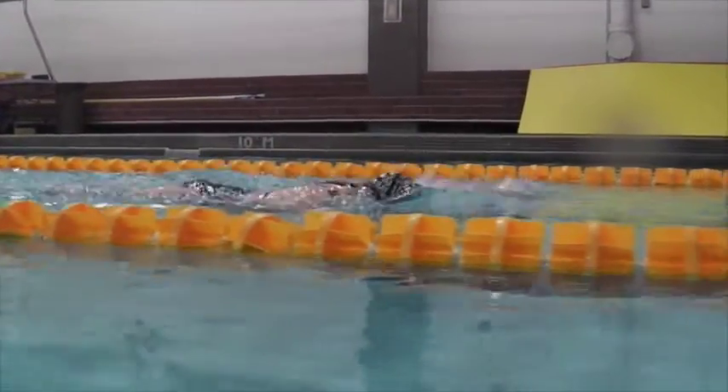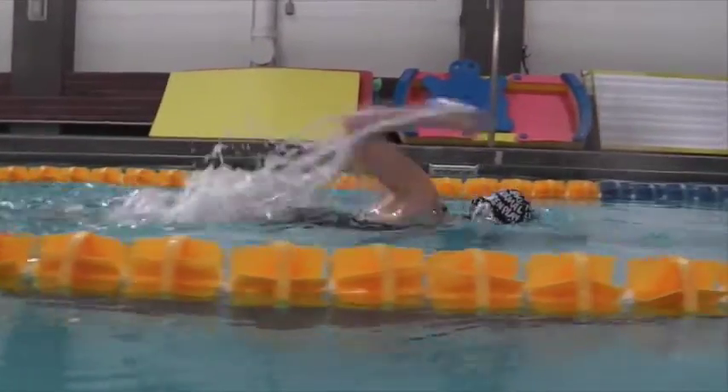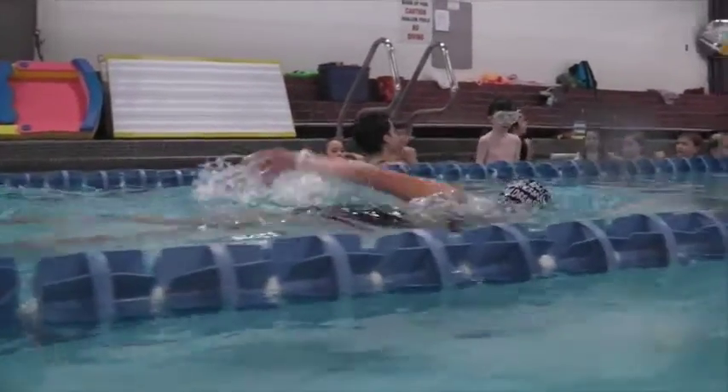Over the water here we can see delayed rotation on the head position, and the arms are laying into the water with a little bit of a splash there.